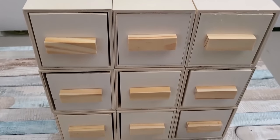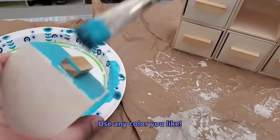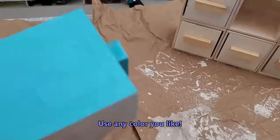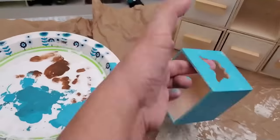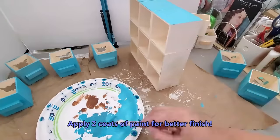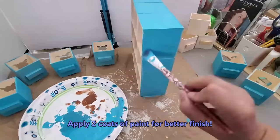I've decided to use my acrylic paint — Apple Barrel Caribbean color that I got at Walmart. Dollar Tree does sell acrylic paints, but they cost a dollar per bottle, whereas Walmart or Michael's sells them for around 50 cents or less. I painted six of the drawers in the same color and I'm also painting the whole box itself in the same Caribbean blue color.